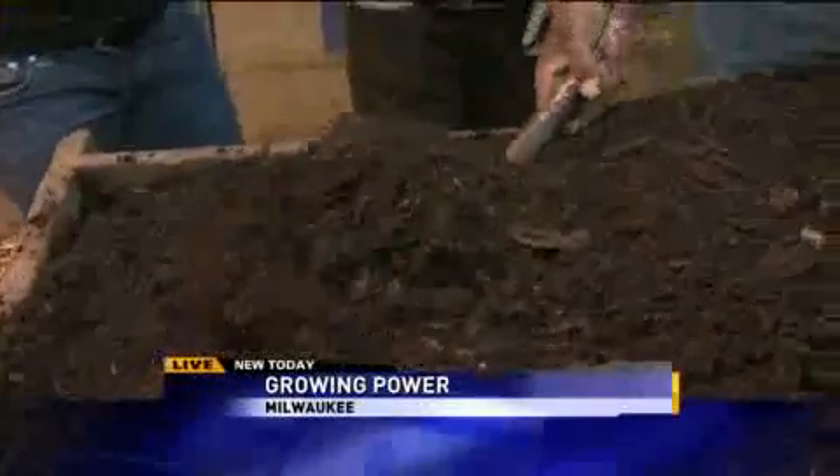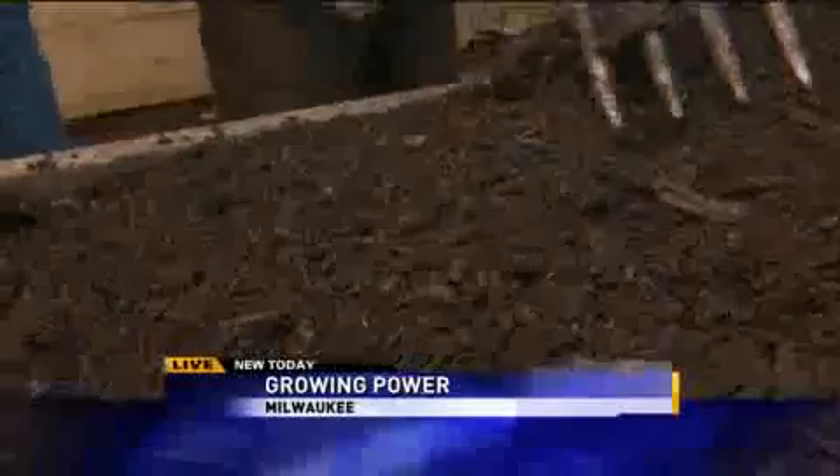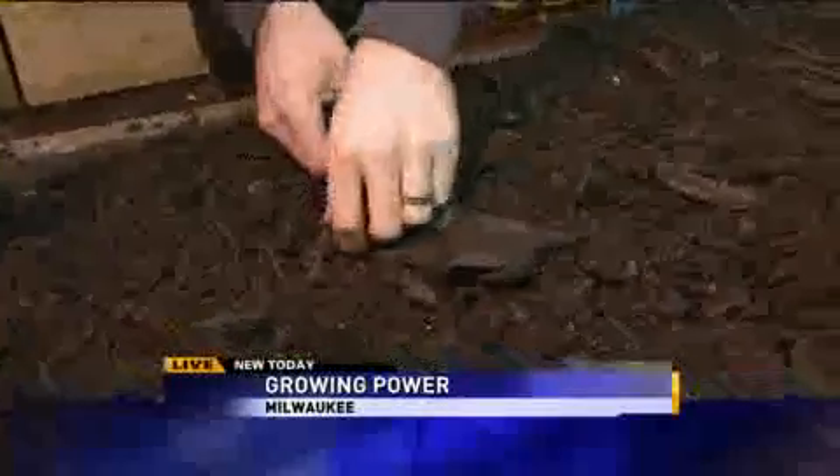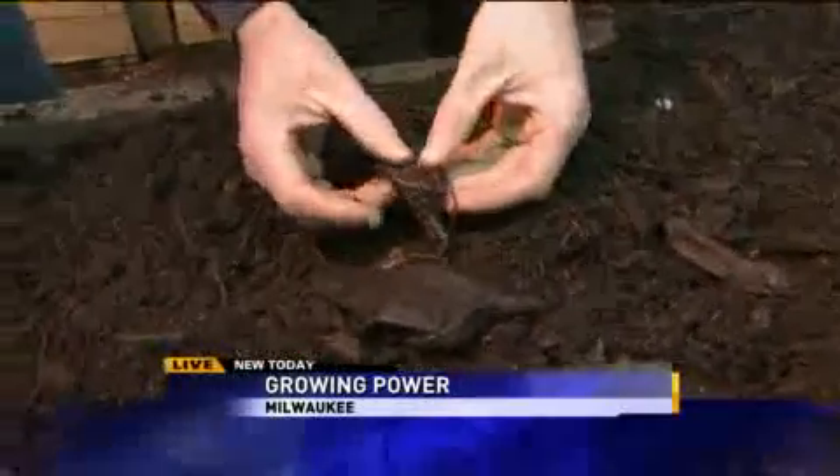So basically what we're doing here is my well-trained assistant is going to turn over this worm bin here, and it kind of exposed some of our worms that we have moving around in this bin. You can see this banana — they've totally consumed the inside of it.